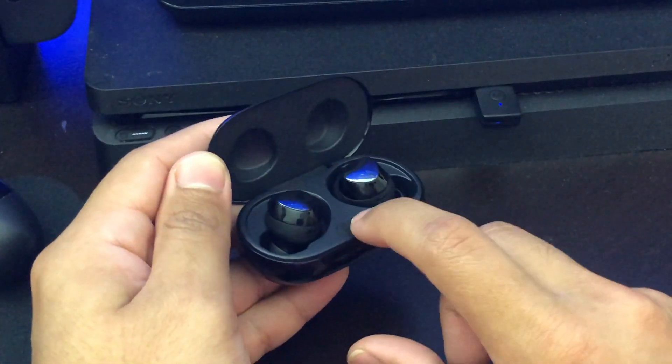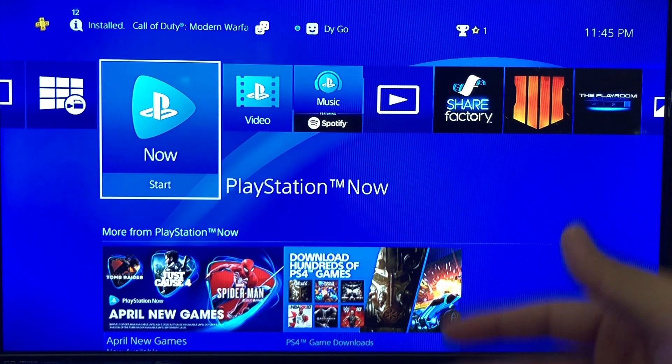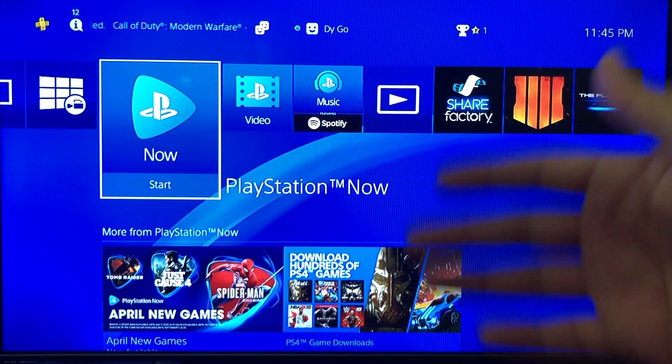Once it's solid blue, you can take off the headphones and try them on. As soon as you put the headphones on, you're going to hear the background music from the PS4.